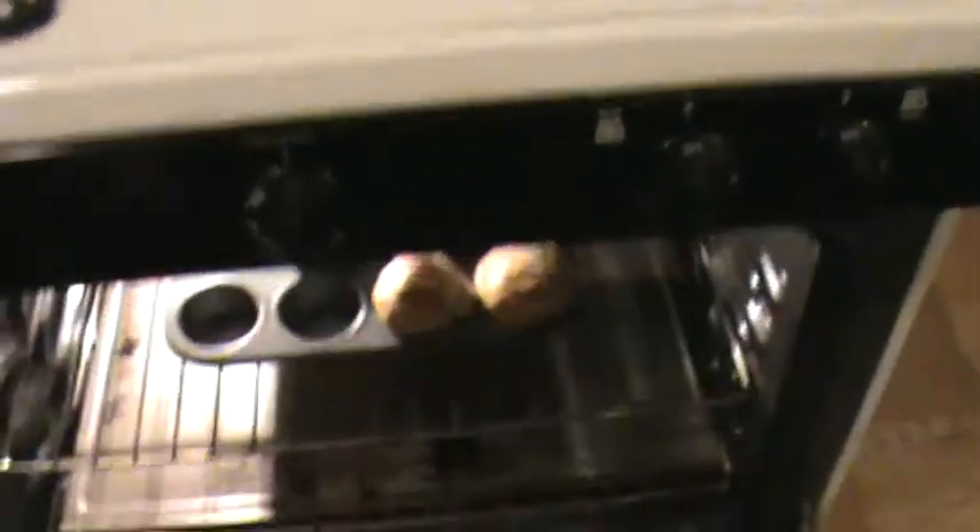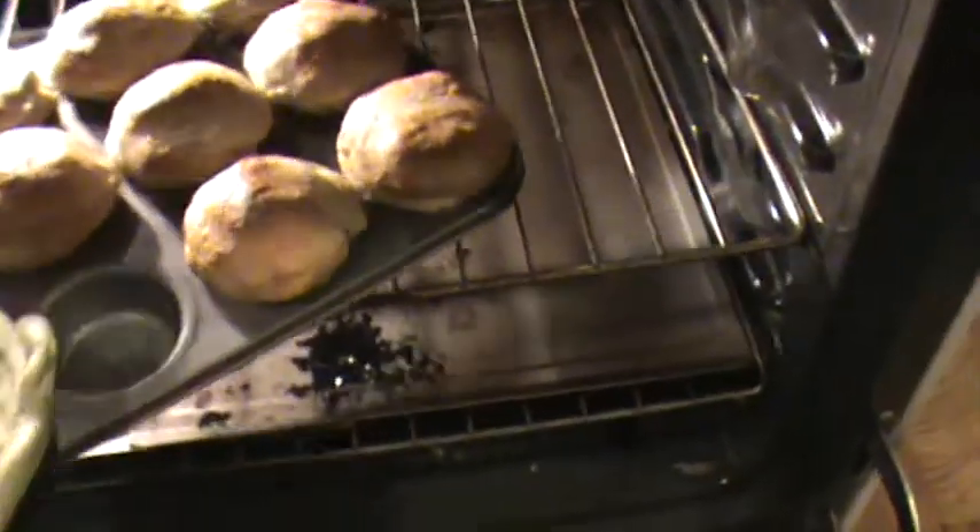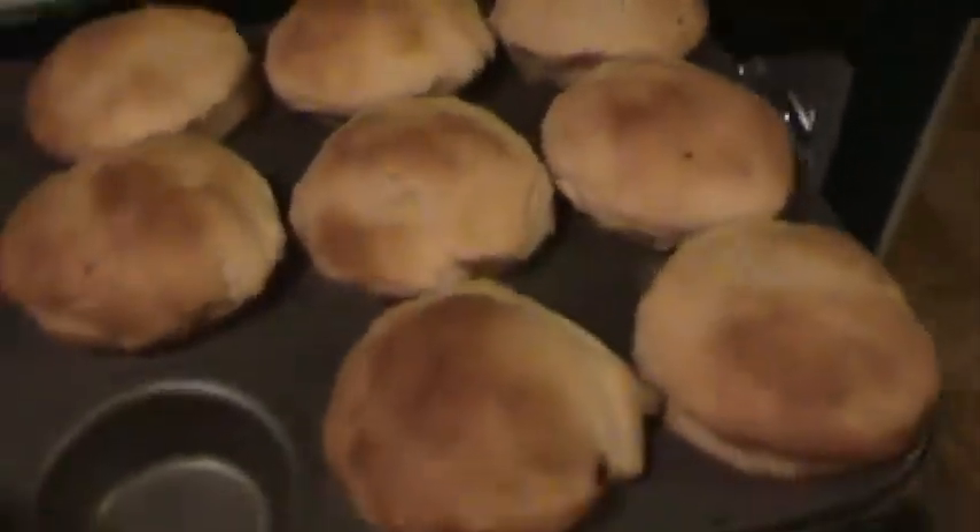About 18 minutes have passed, so I'm going to take these out. Look how good they look!